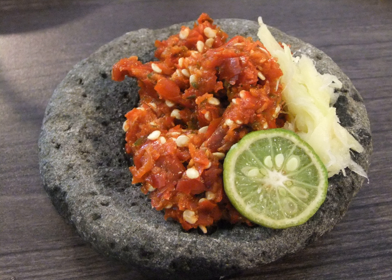In the Indonesian archipelago, there are as many as 300 varieties of sambal. The intensity ranges from mild to very hot. Sambal Andaliman is similar to sambal Lado Mudo but with the addition of Andaliman pepper.